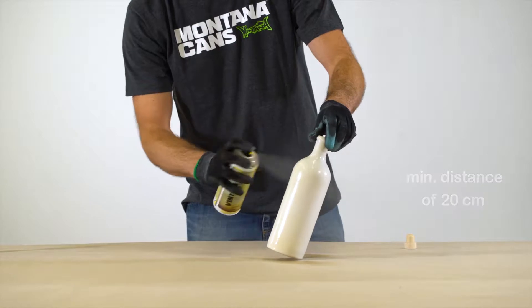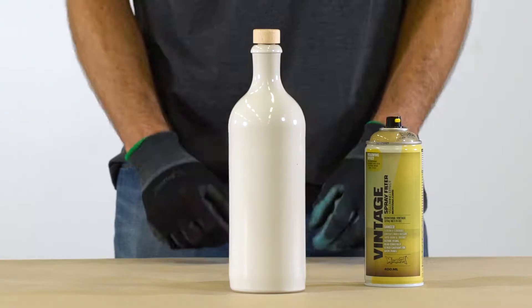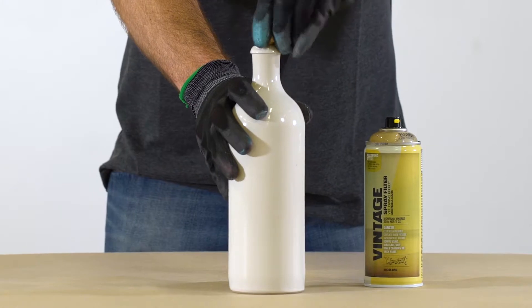Works on many substrates such as paper, cardboard, canvas, wood, metal, ceramic and synthetic surfaces. Check compatibility on a non-visible part of your object.